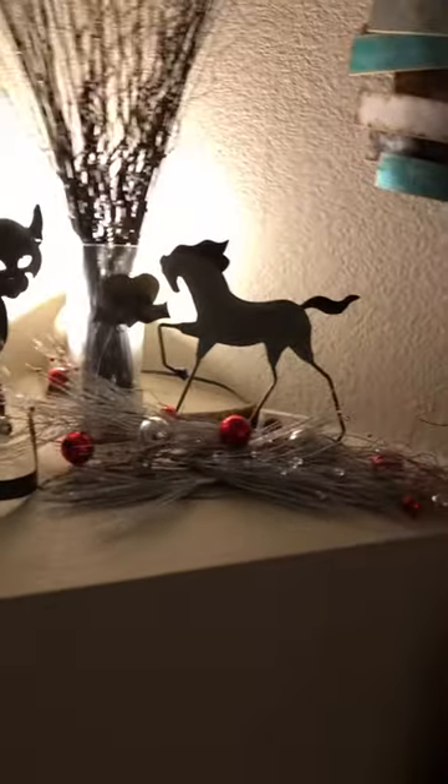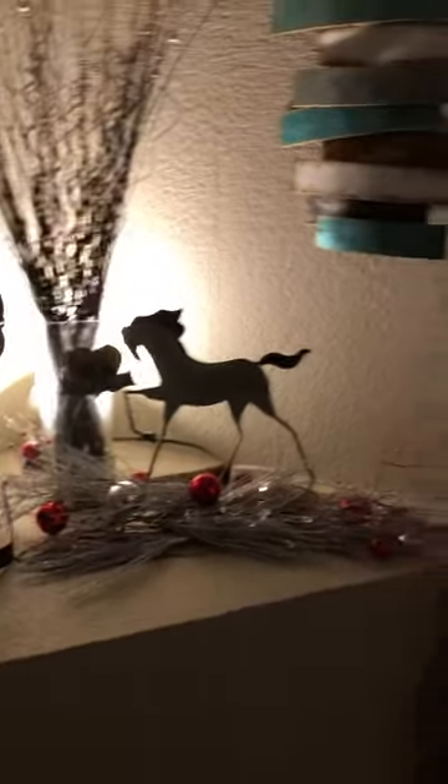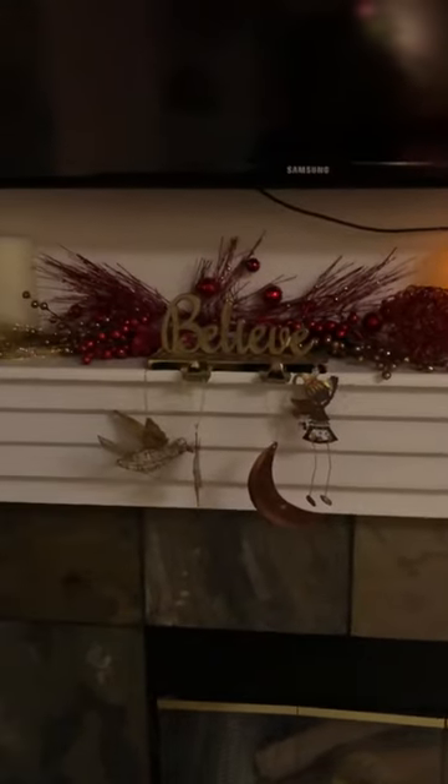We're just gonna see a little bit of Christmas decorations — not much — and then we're gonna go into the family room. There's my darling, and we're going to see what's on the mantel.